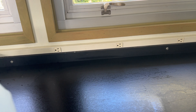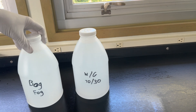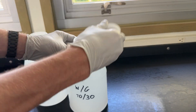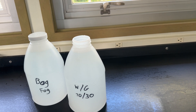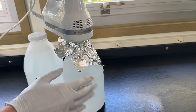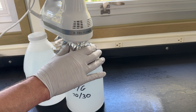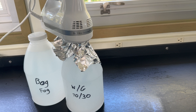I already mixed my water glycerin mix — 70% water, 30% glycerin — and I have 64 ounces of Froggy's Bog Fog. What I want to do is make sure this is really mixed up. I'm using a house mixer, doing my best to keep bacteria off of it. I'm going to mix this for about five minutes just to make sure everything is as mixed up as possible.